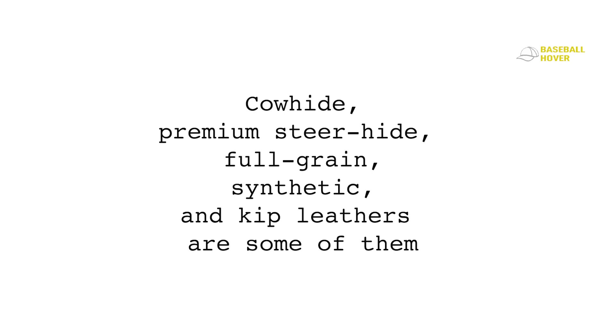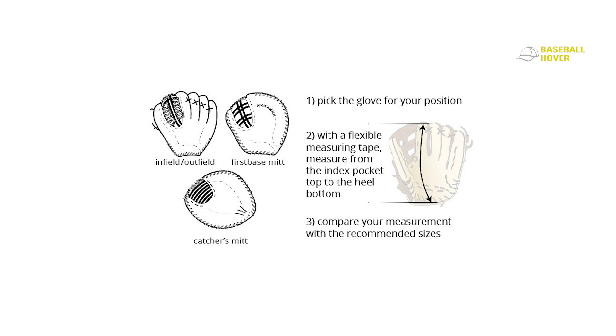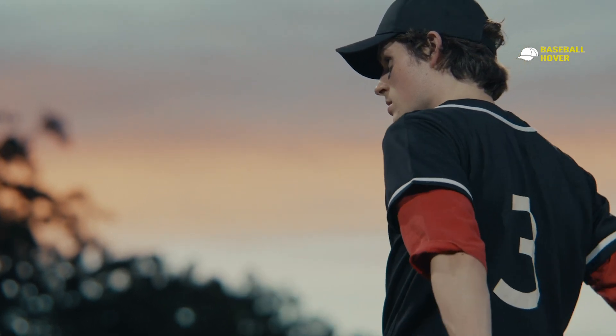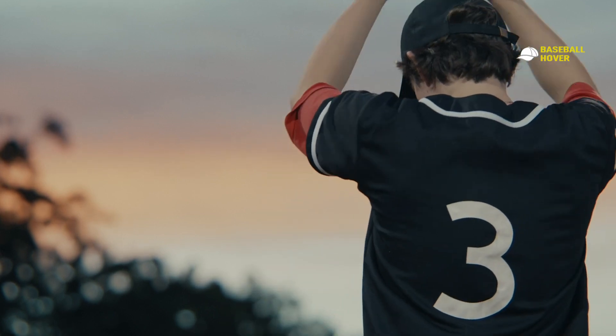Each material comes with a different level of durability, so know what material is used and assess it against the price you're paying. The gloves I've reviewed have been through grueling ordeals and survived. For size: choose the perfect fit based on your position, hand measurement, and personal preference. Follow a glove size chart to configure which one is for you. A baseball glove shouldn't be too loose or too tight — an improper fit creates an uncomfortable situation.